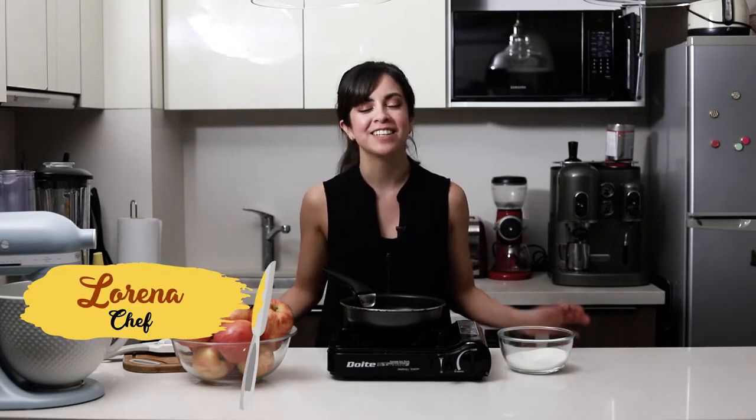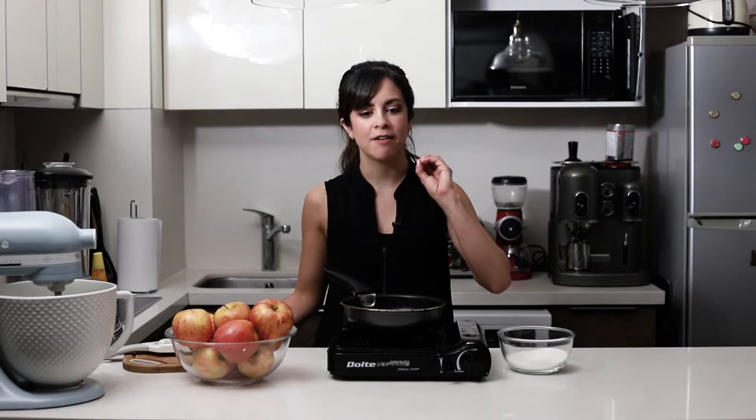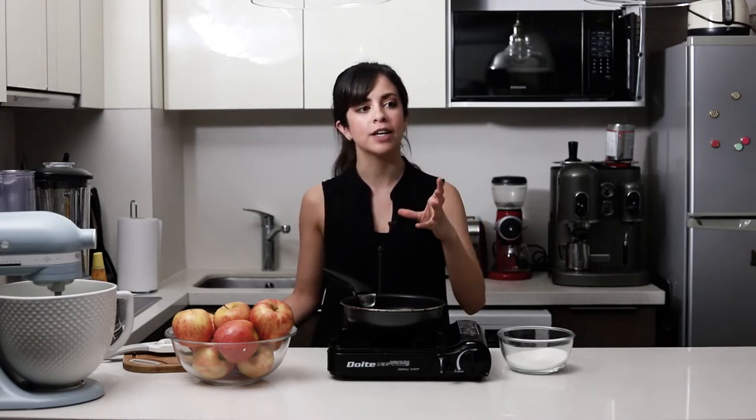Hi everyone, welcome to my channel. In case you're new here, my name is Lorena and I love to share my recipes with you. If you've been here before, then hello again. Today we're going to do a recipe that I've seen very few people make, but it looks so great that I hope mine is as great.